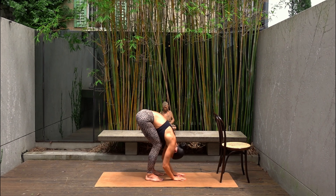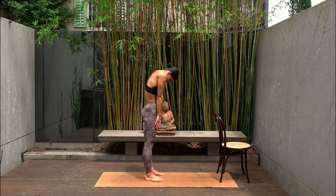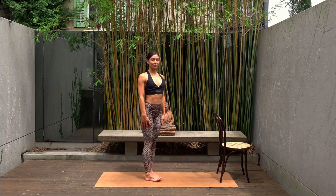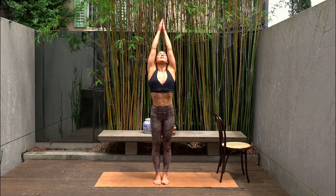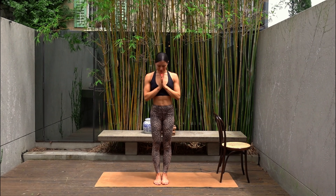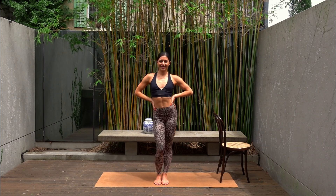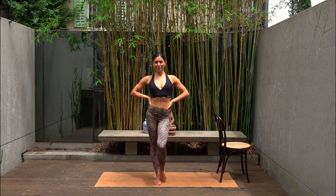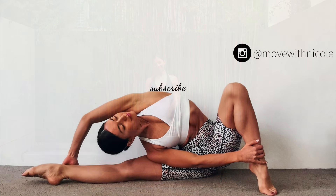Beautiful. Carefully roll your spine up vertebra by vertebra all the way up to standing. And let's finish with one last big inhale reaching your arms up towards the sky, and exhale lower your hands down to prayer. Thank you so much everyone — I hope you enjoyed that quick little bar workout. Hopefully you will be feeling it in your glutes tomorrow. If you want to see more videos like this, don't forget to like this video, leave me a comment, share this video with a friend, and subscribe to my channel. Thank you so much everyone and I look forward to seeing you next time.